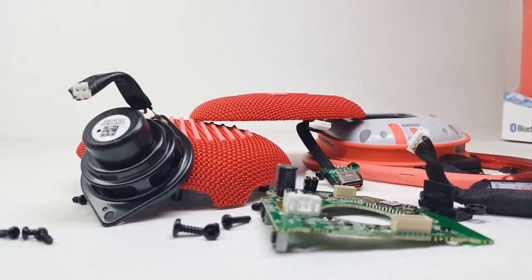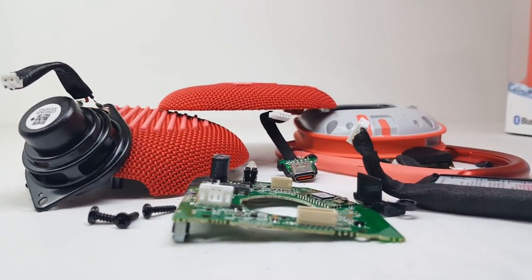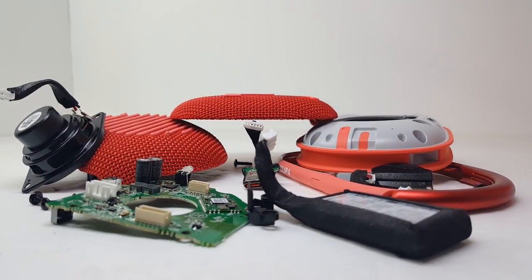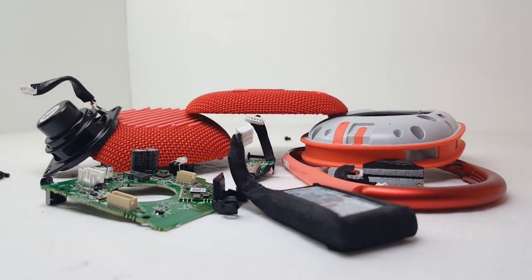That's all there is to tearing down the JBL Clip 4. If you enjoyed this video, don't forget to like, comment, and subscribe to the channel. I will have sound tests coming soon of the JBL Clip 4 in action as it goes against other popular Bluetooth speakers. Thanks again for watching — I'll see you soon.